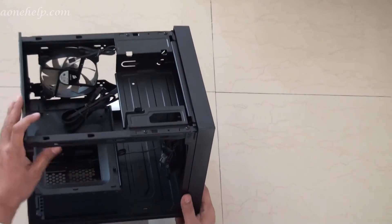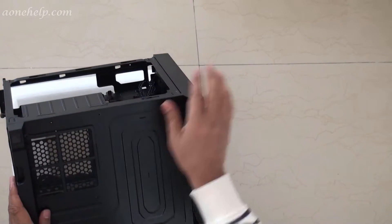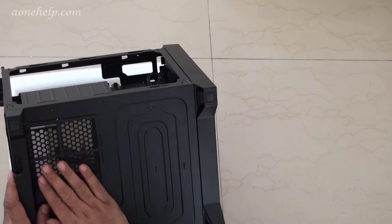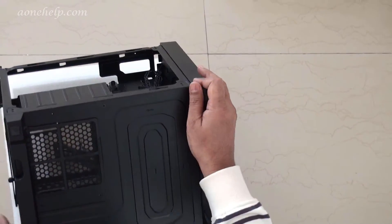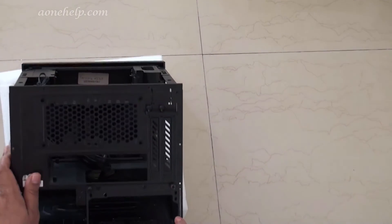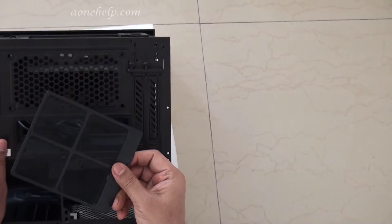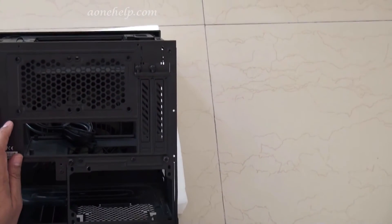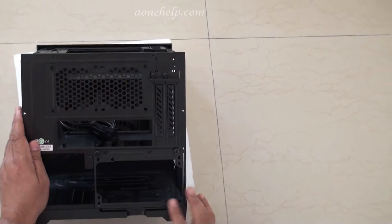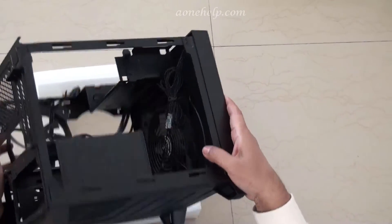Let's turn the case upside down. At the bottom of the case there is a dust filter for the inlet of the ATX power supply, so the ATX power supply fan should be facing down. To remove the dust filter, push the tab down and pull it. So all the inlets of the casing are protected by dust filters, which will reduce the dust accumulation inside the casing.